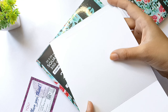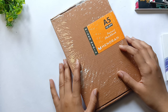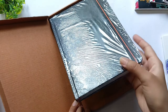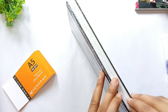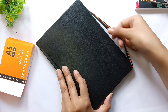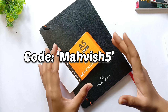Next I have this A5 sketchbook from Menorah Stationery — let me open this. By the way, this is 180 GSM mixed media paper, so you can say this is an all-in-one sketchbook — you can use any medium on this. If you are interested, you can use my code and get an additional 5% discount on their website.